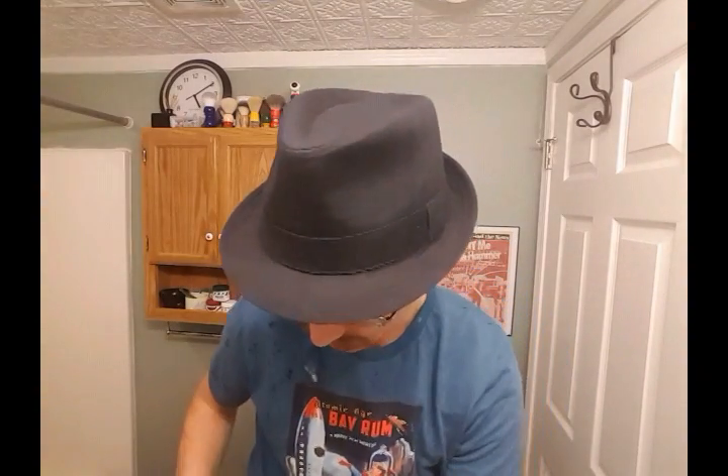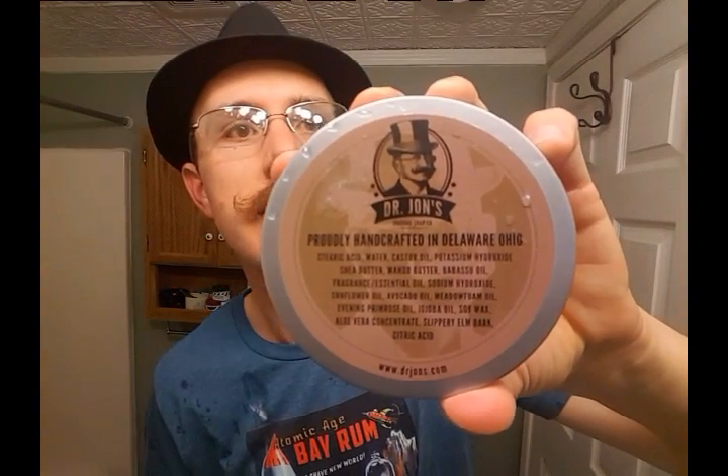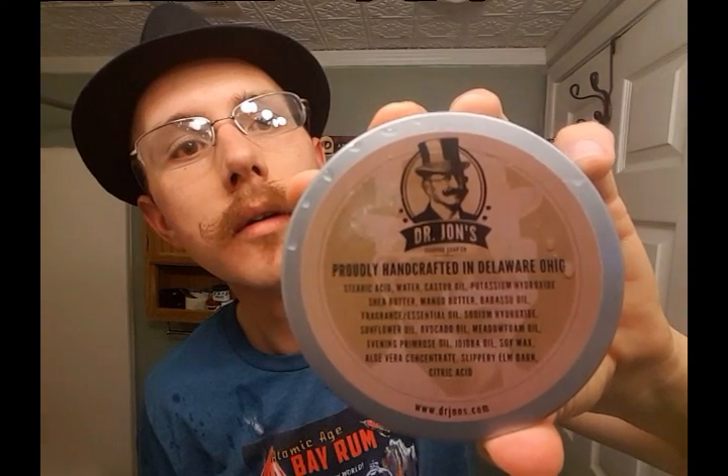Okay, first pass done. Let me wet my face a little bit here and get this cleared off. If you haven't tried a Dr. John's soap — that's who the soap is made by — they make excellent, really skin-nutrient-rich soap. Let me hold up the ingredients there if you want to pause it. Lots of good nutrients and an amazing slickness too. In fact, this is probably the first time I've used a boar brush with it — it's always been synthetic brushes before.